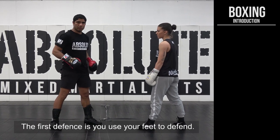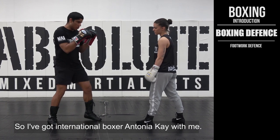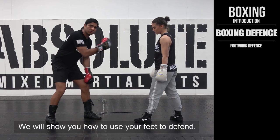Let's talk about the defense in boxing. The first defense is you use your feet to defend. I've got international boxer Antonia here with me, and she will show you how to use your feet to defend.